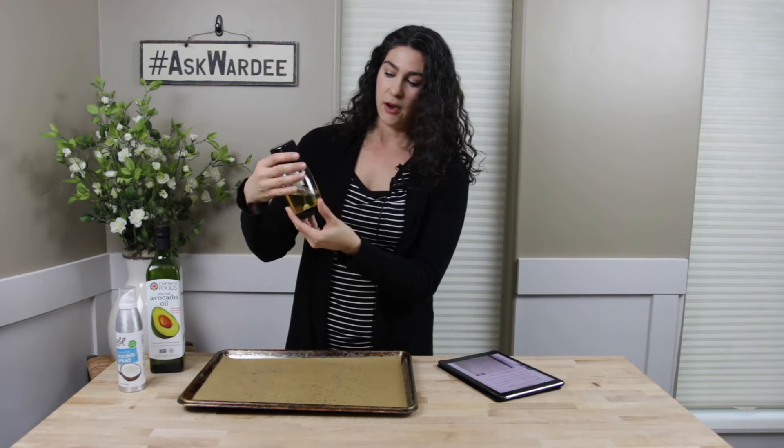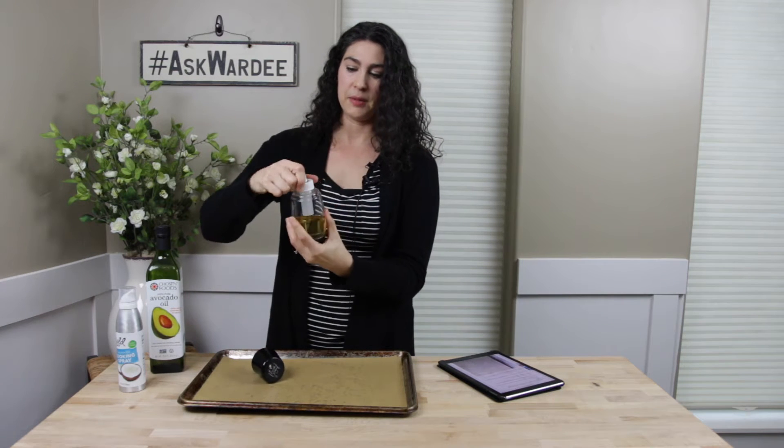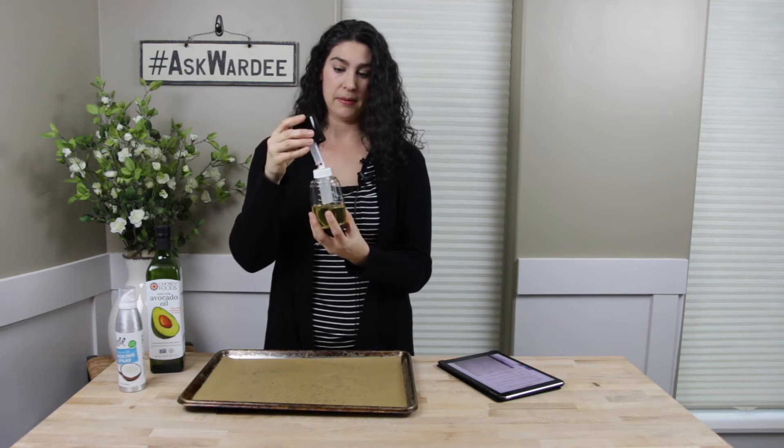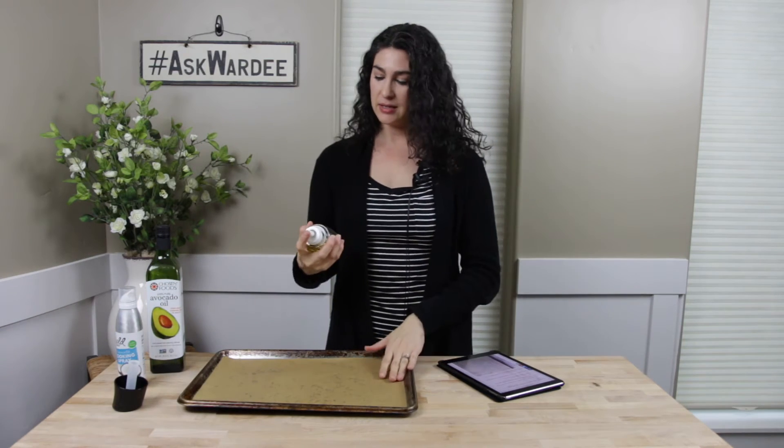It's very simple to use and very simple to fill. On the side, there's a max fill line, and you fill it with your healthy preferred cooking oil. For me, I'm going to use organic extra virgin olive oil or avocado oil. It has multiple pieces — this is the spray part. You put that in after you fill it with your oil, and then here's the pump. This is how you pressurize the chamber. I pump it until it's pretty hard to do — pushing air in there pressurizes it so the oil comes out in a nice mist.